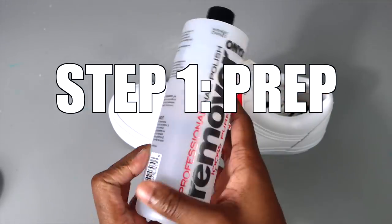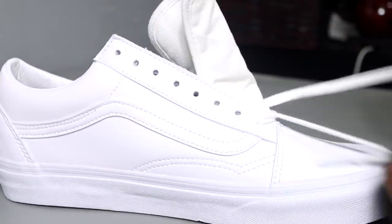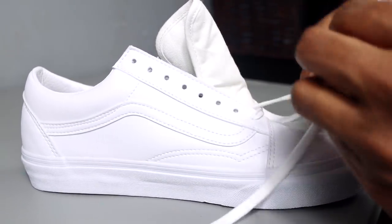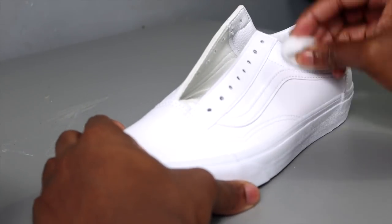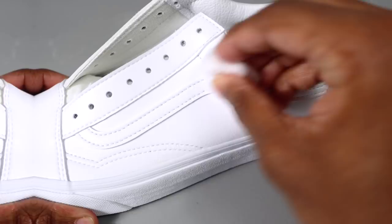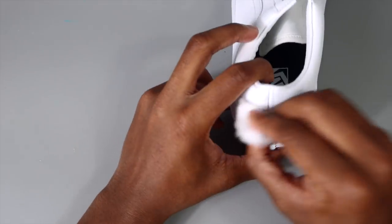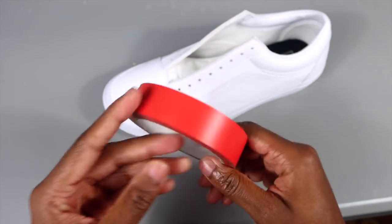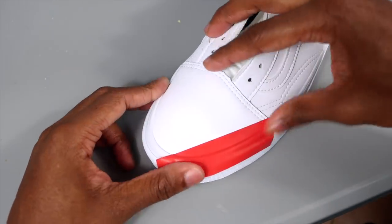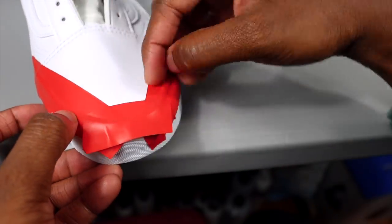Step one is we got to prep the shoe. This is an all-white leather Vans shoe, so we have to take the factory finish off with acetone. This tape I got from Amazon is the best tape used for painting — it is flexible and easy to use.